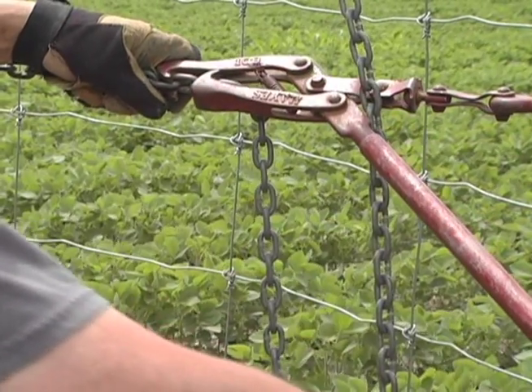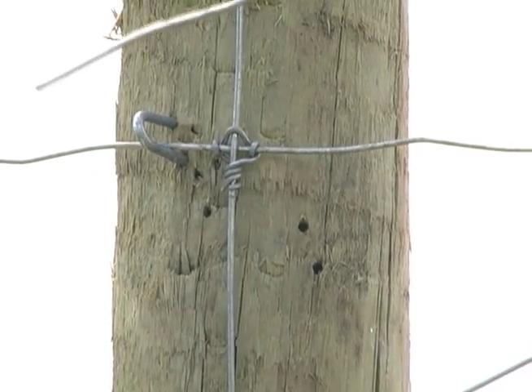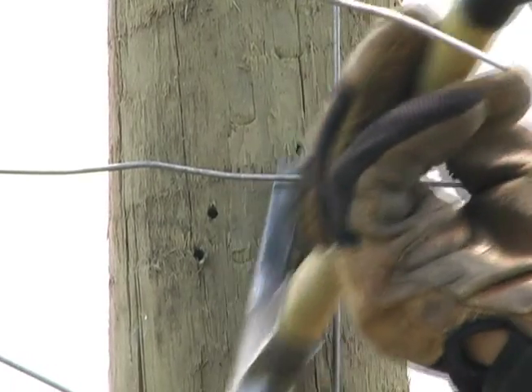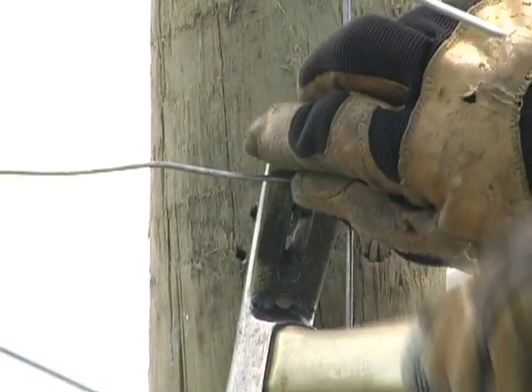As the fence tightens and stretches, the temporary staples at the five or six foot height will begin to hit wire knots and restrict the stretching. Each staple will need to be checked, pulled out, and reset several times in the stretching process.